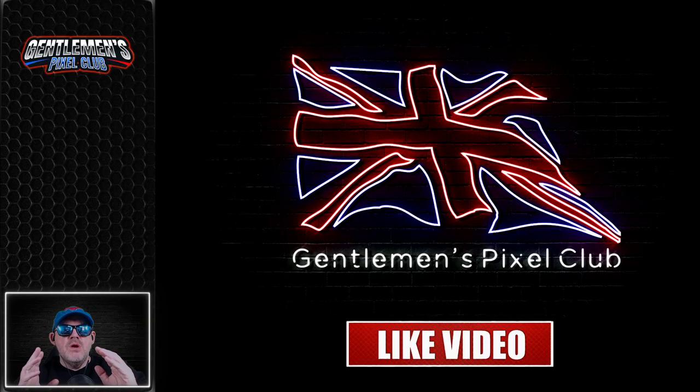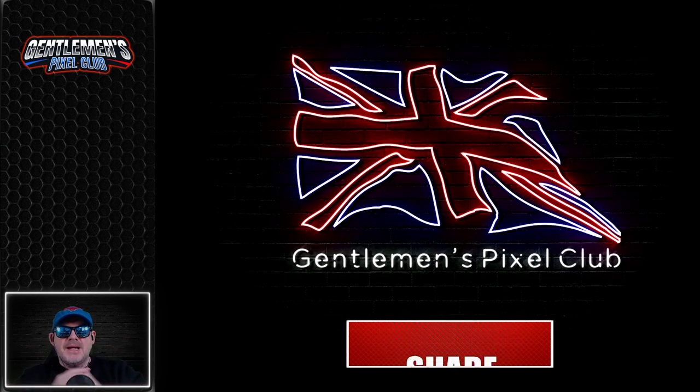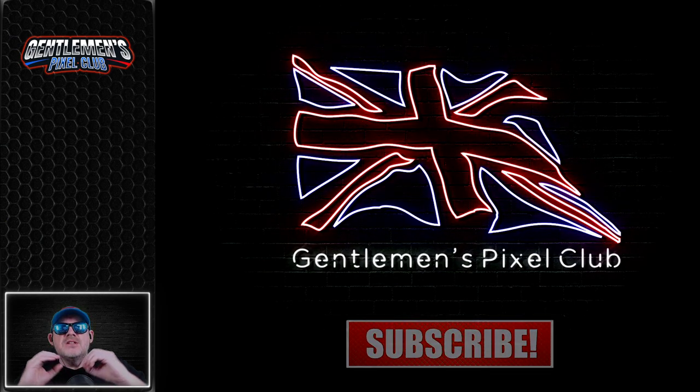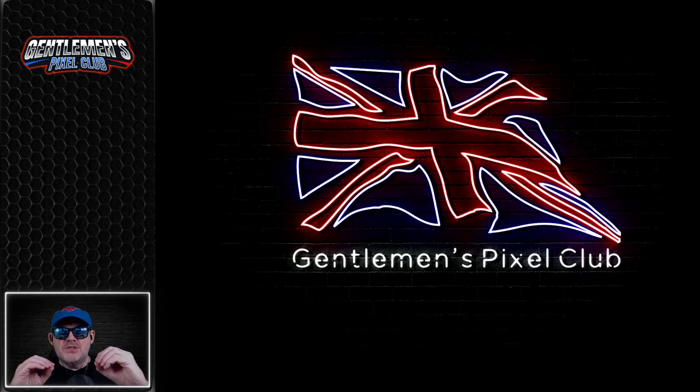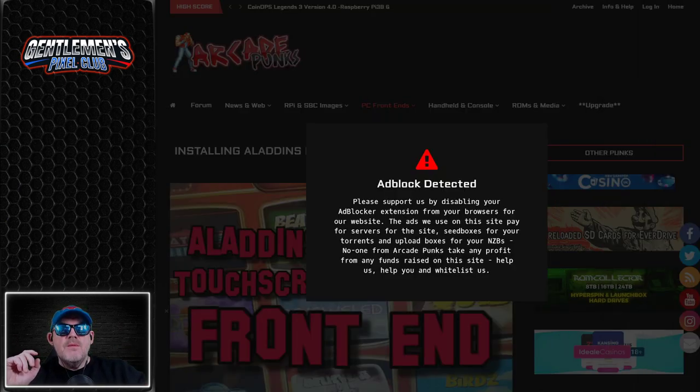I want you to come on a journey back to when pubs had touchscreen games — games that you could physically touch and play. What we're going to be sharing today is an absolutely brilliant compilation. There's a gotcha though: there's a lot of work that goes into making this happen, which is why we've been off air for a little while, because I've been doing that work to actually bring this video to you.